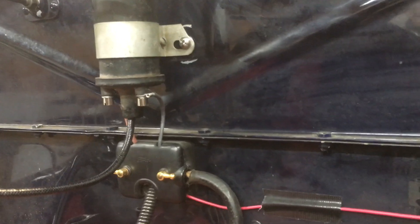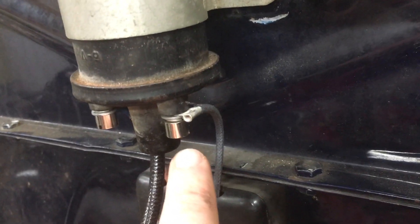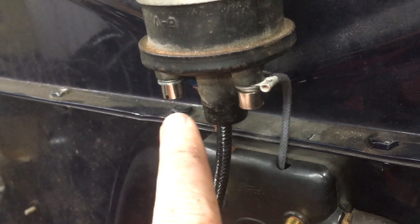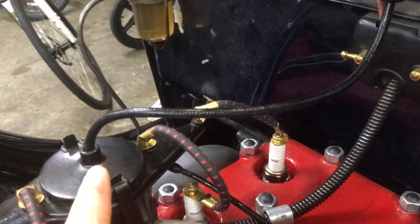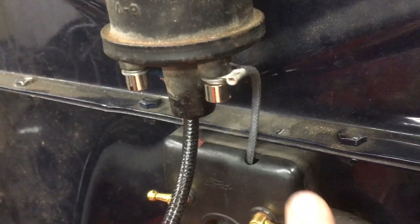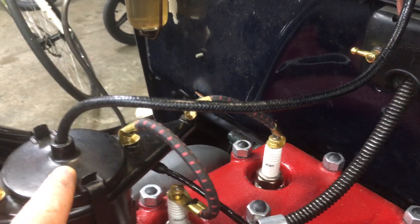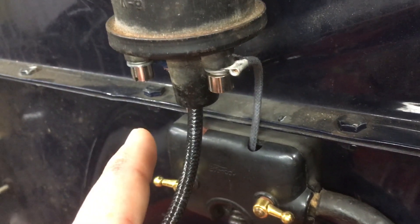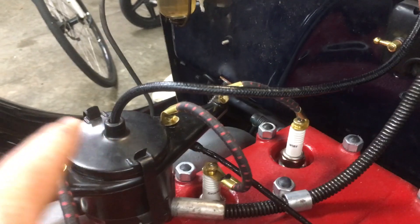Just to refresh everyone's memory, here's your ignition coil, and you've got three wires on the coil. One of them goes directly to power — this one's live all the time. This one comes off of the ignition, so when the key is turned or popped out there's current in this. And then this is your high tension cable that goes to your distributor. So when there's power in both of these and it's grounded, nothing happens, but as your points open, the ground here disappears. There are videos online about how this all works, but the 20,000 volts or more goes down through here and makes a spark and goes to your spark plugs.